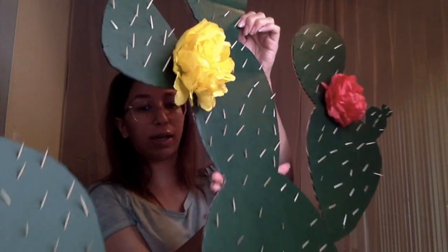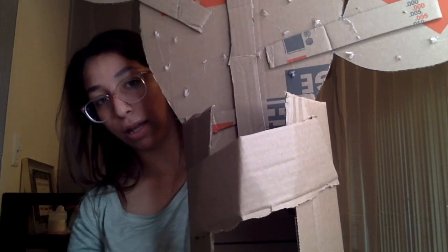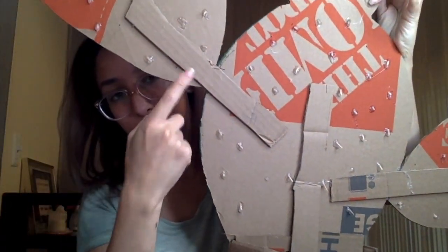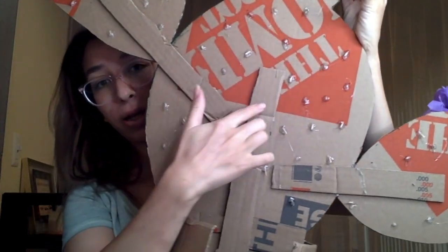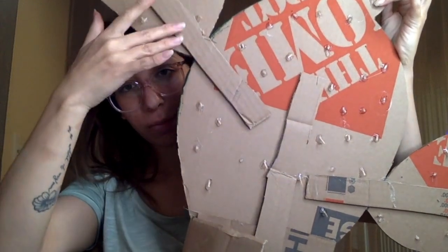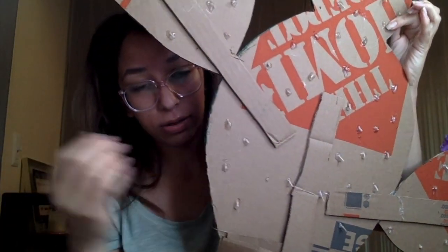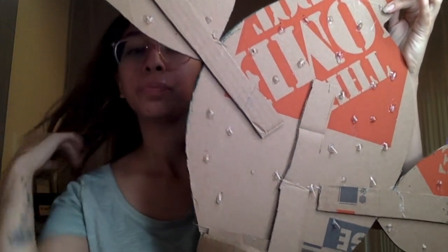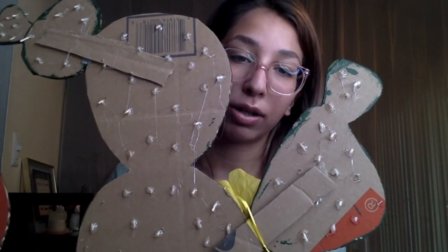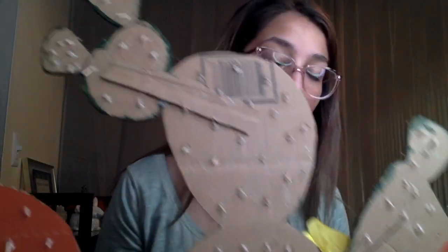I recommend just doing the single method. Same thing — I went ahead and made a base to make it stand on its own. Since there were different parts to attach, I cut out strips of cardboard and hot glued them on for more support. Then same thing — I hot glued toothpicks on the back side so they could stay and wouldn't fall off.